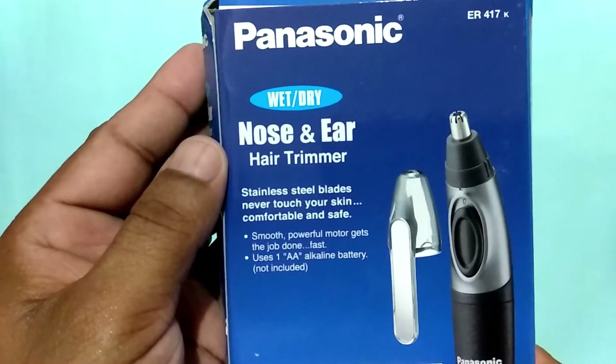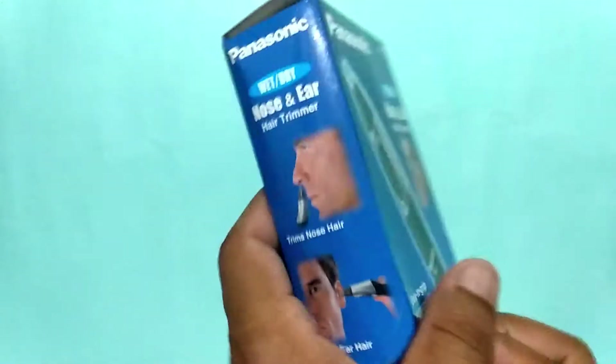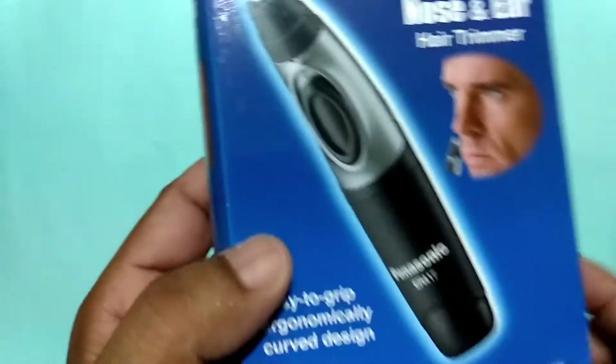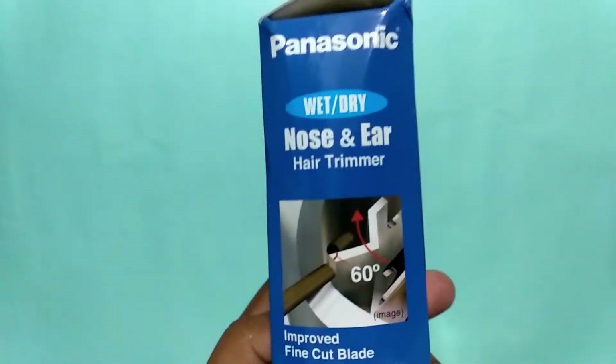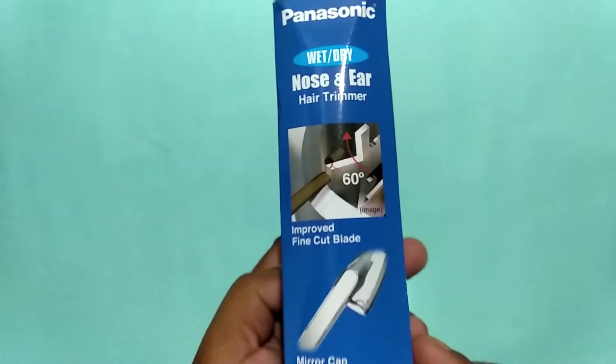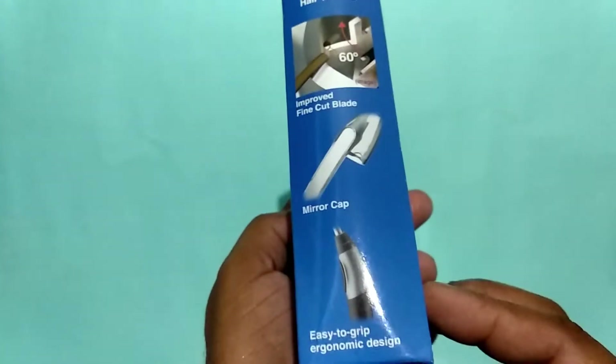It is not chargeable, it is not rechargeable. You can see on the front here it has a 60-degree rotation. It also has a mirror cap.